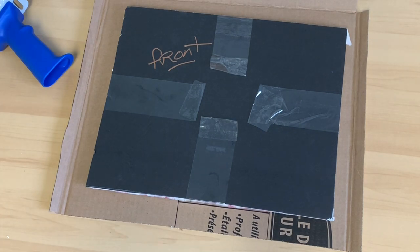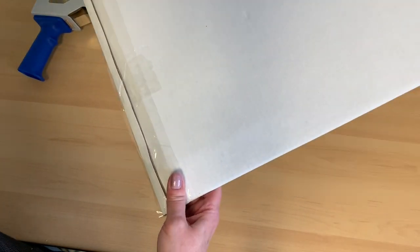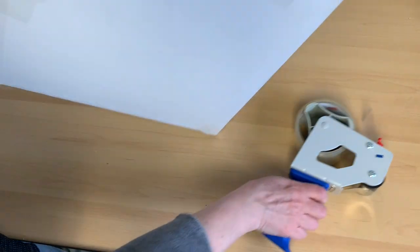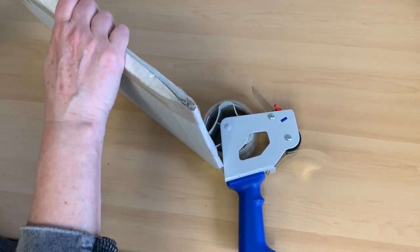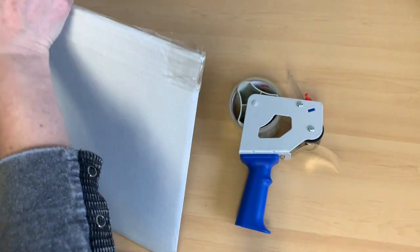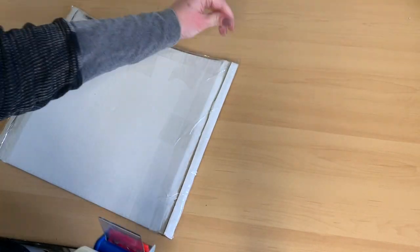I had to cut some parts of the video because there wasn't room for the camera while folding everything down. After folding the pieces I tape them and put at least three layers of packing tape around each edge. I don't want any of those pieces breaking open — no holes, no gaps, everything really tight and secure, so don't be afraid to use that packing tape.